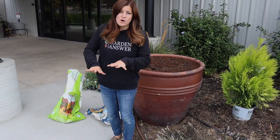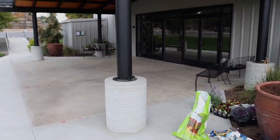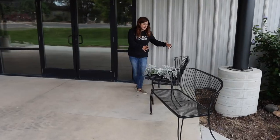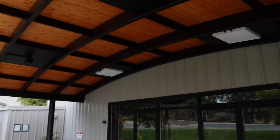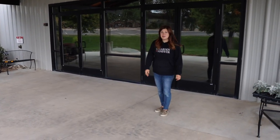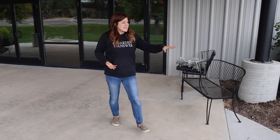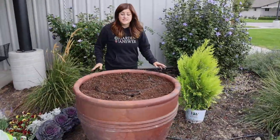They recently have redone this whole front area. These containers — there's one on the other side as well — used to flank the door, sitting right on the concrete here. But they've recently put in a really nice awning to protect everyone coming in from rain and snow. It's changed the whole outside of the church. I'm really excited to plant up these containers, which are now nested into the flower beds, and these are massive.